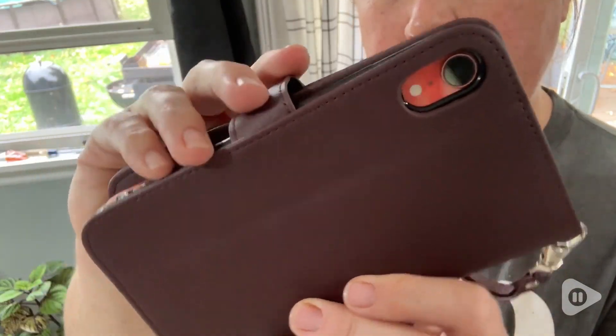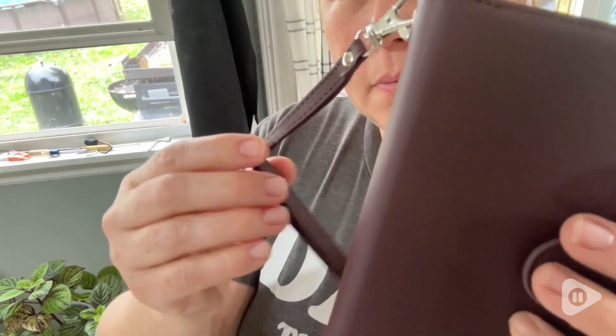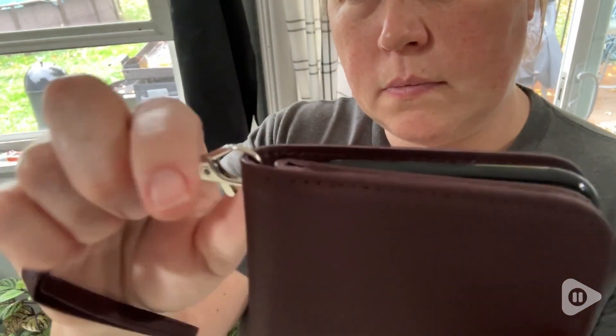Hi there, I'm Sarah with WTI. I have found an amazing wallet and cell phone holder that I want to tell you all about. You're going to love this wallet and cell phone case from Gearbeast. It has a lot of amazing features.